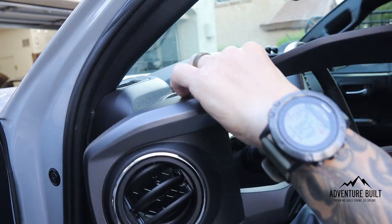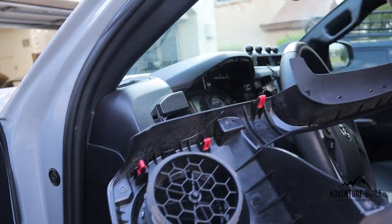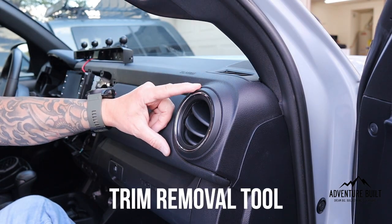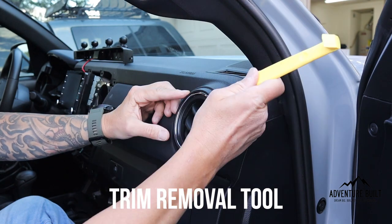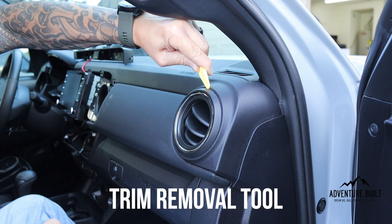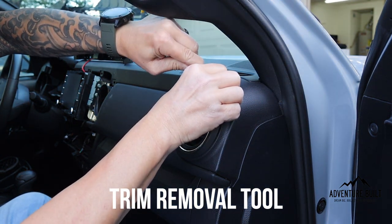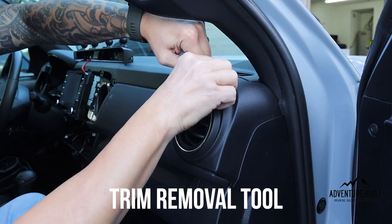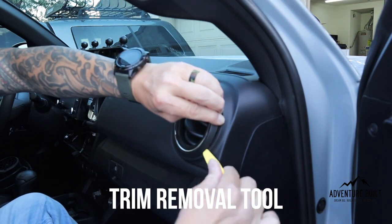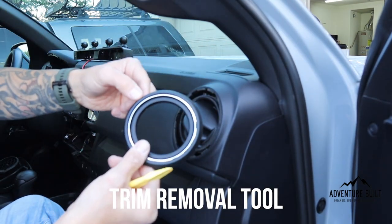All right, it's out, and it's held in by the same clips as before. Now for the passenger side trim piece, we're going to use a non-marring trim removal tool and we're just going to insert it into this edge here and start working it around to remove this piece. And there it is.